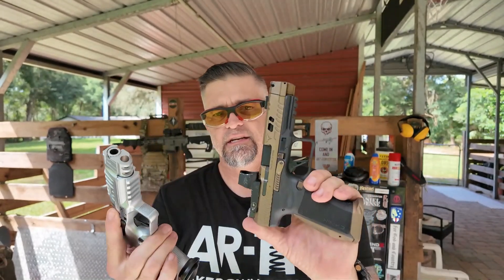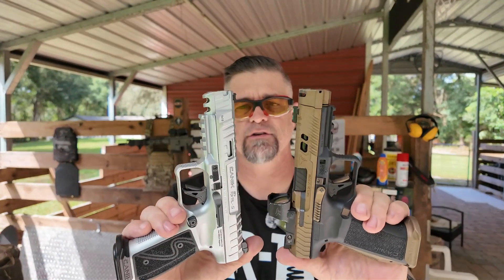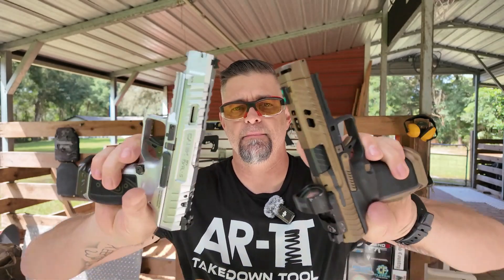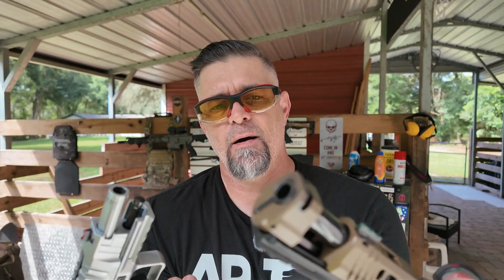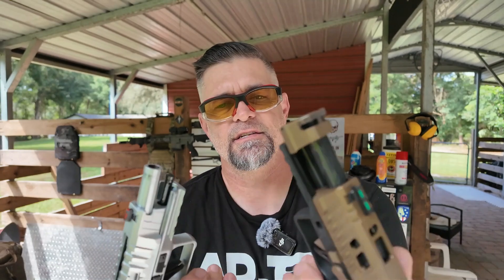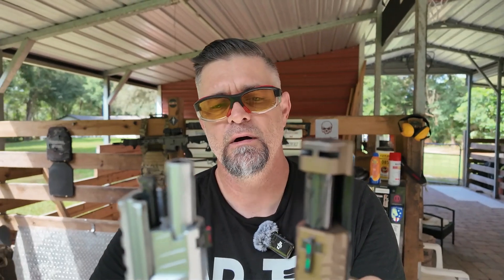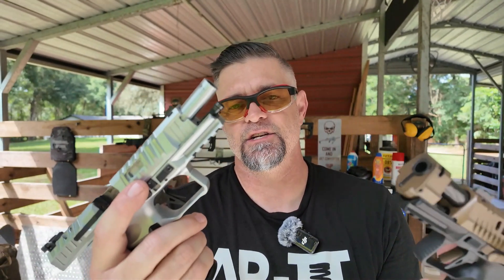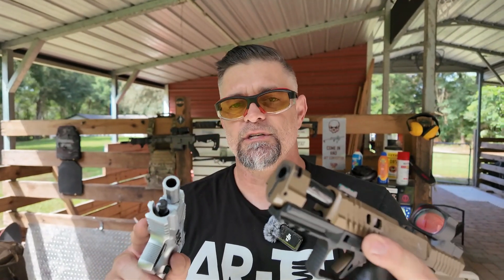This is the Rival S and this is the TTI Taren Tactical. Both have fantastic triggers. They both have lightning cuts on the top and fluted barrels. The TTI has a compensator on the top and an extended fiber optic front sight. The Rival S has a normal fiber optic front sight but is fluted as well. The Rival S has an advantage because it's a little heavier, giving it less recoil, while the TTI uses a compensator to reduce recoil.